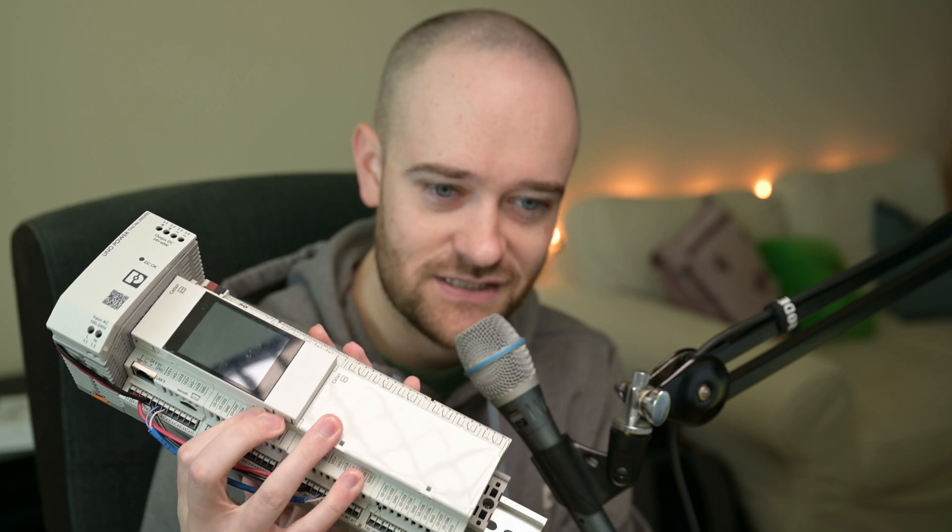We didn't even power it up yet, so you haven't seen what the control panel looks like from a user interface standpoint. We'll be covering that in more detail in the future, so stick around. If there's anything in particular you'd like to see, feel free to leave that in the comments below. Thanks as always for watching, and we'll see you in the next video.